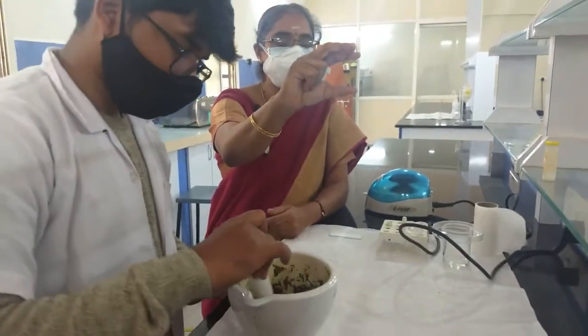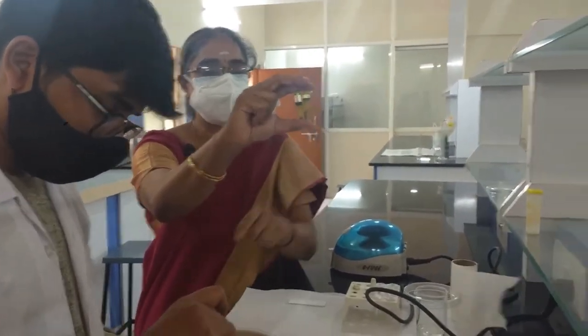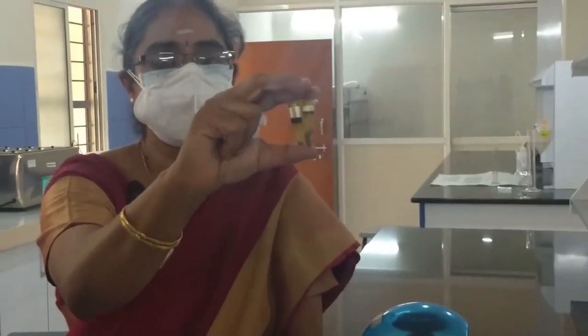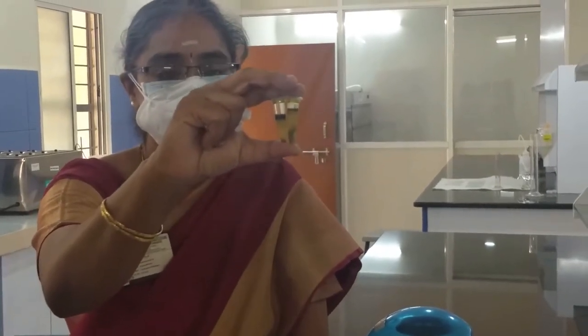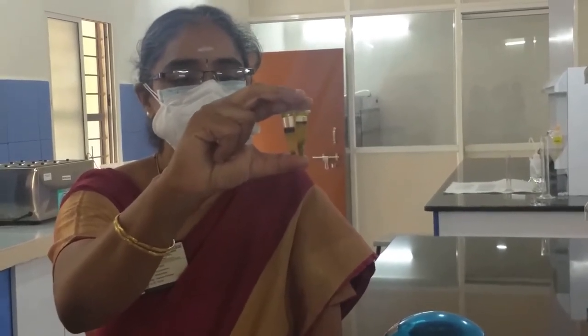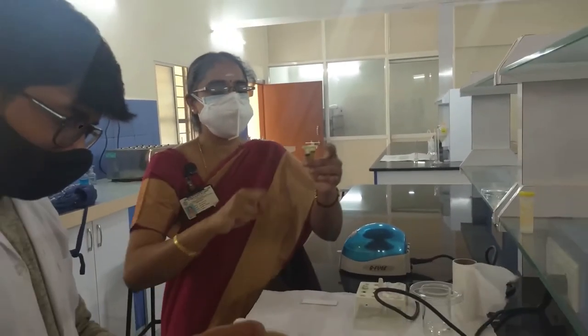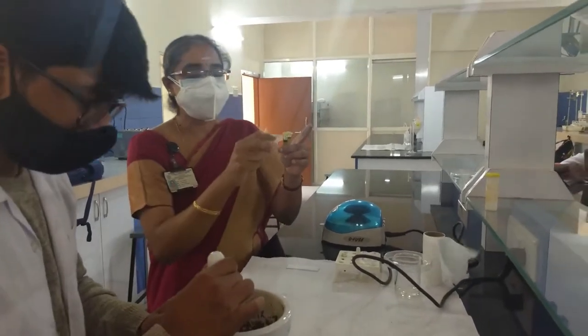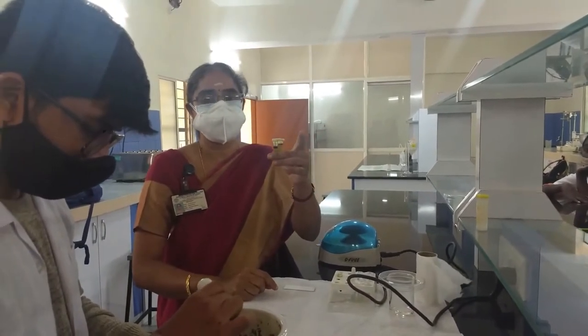You can see different layers in the extract. On top is the dark green color, which is the plant pigments now in the organic solvent layer. Below is the aqueous layer, which is water with few components and debris from the plant leaves and carrots. Transfer the contents into eppendorf tubes and perform centrifugation so that the layers get correctly separated, with the organic layer on top containing the sample.